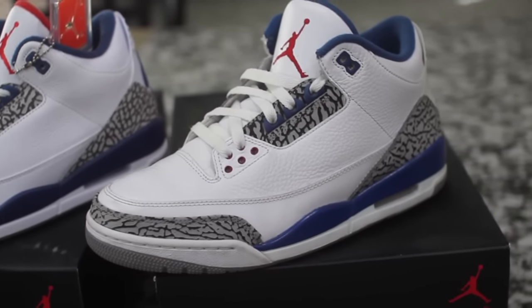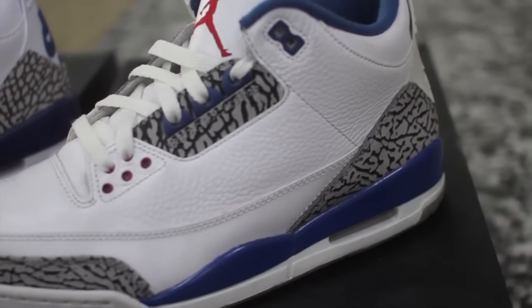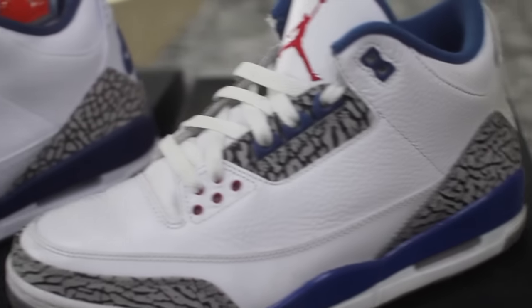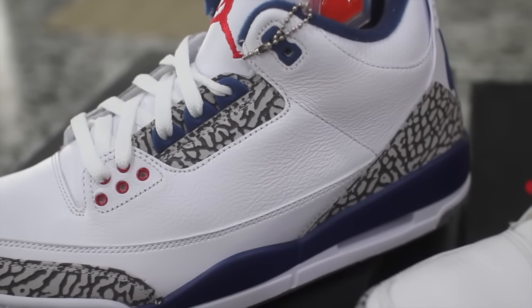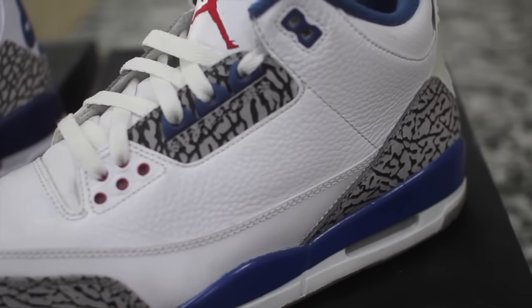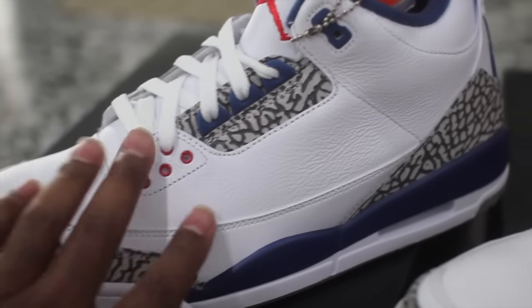Let's jump right into the main things I've noticed so far. This tumble leather right here — let me see if I can focus on there so you guys can see it. This tumble leather is way more premium than this stuff over here, guys. You can see clearly there is no tumble leather on the new pair. It's barely tumbling at all. And if you come over here, you guys can see the imprint all in the shoe. Look at this — you can feel it. When you come over here, it's just smooth.